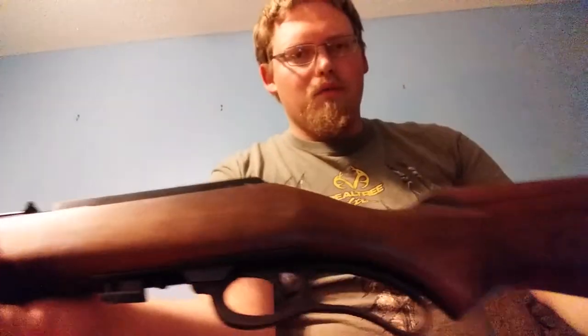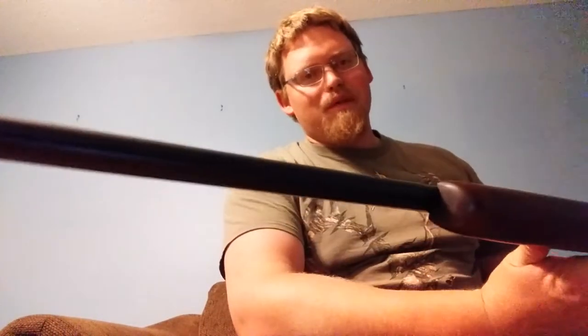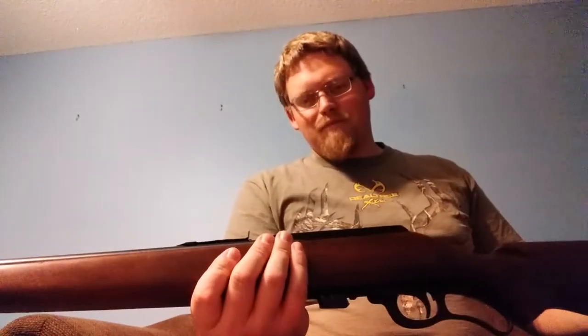They are pretty nice — the fit, the finish, the wood, just the overall finish of it. It's in really good shape. There's no rust on this thing whatsoever, like anywhere. There is some minor pitting on the bolt, but not a big deal whatsoever. He used to take this out and go hunting quite a bit here in state with it.